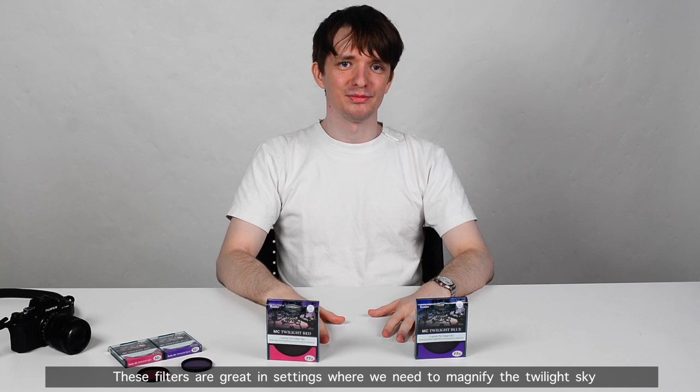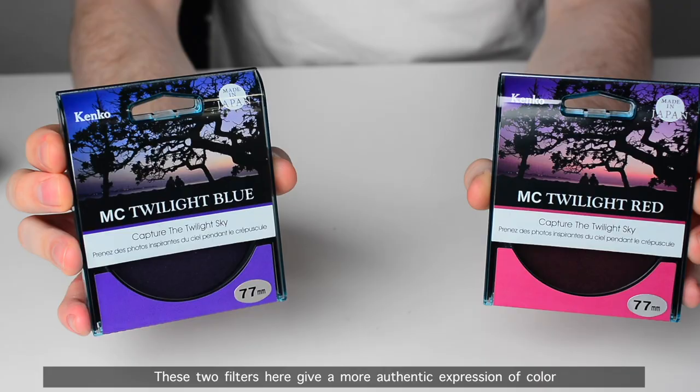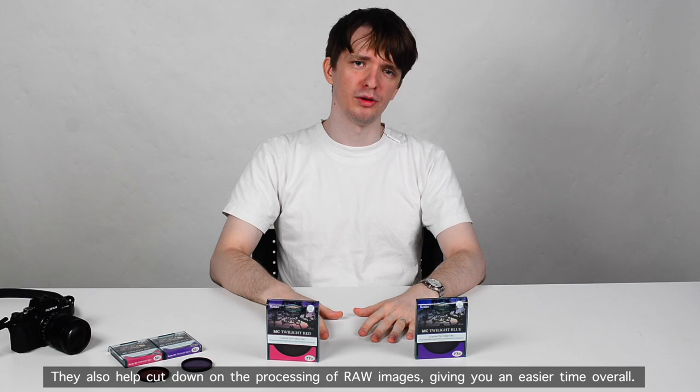These filters are great in settings where we need to magnify the twilight sky, and we usually see this in ocean or beach settings, but we can also find it in mountain and lake areas too. These two filters give a more authentic expression of color, which can be difficult to reproduce within editing software or mobile app filters. They also help cut down on the processing of raw images, giving you an easier time overall.